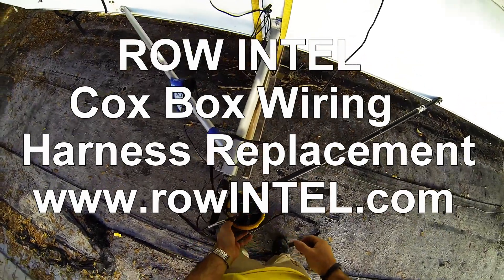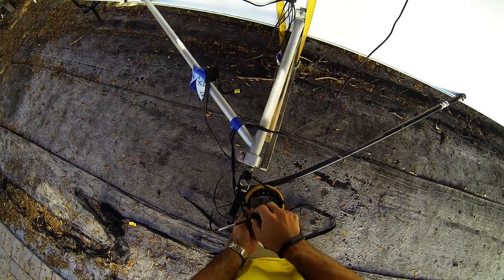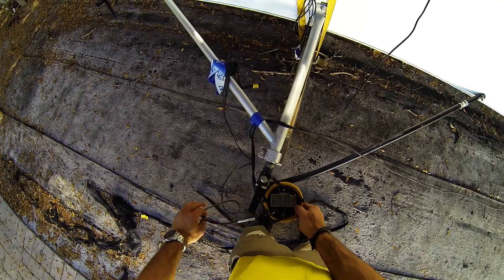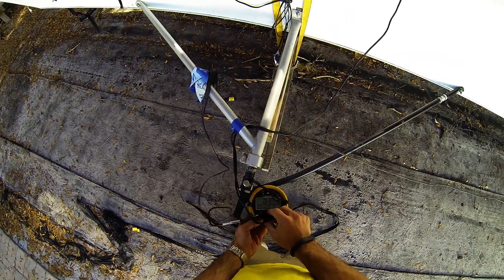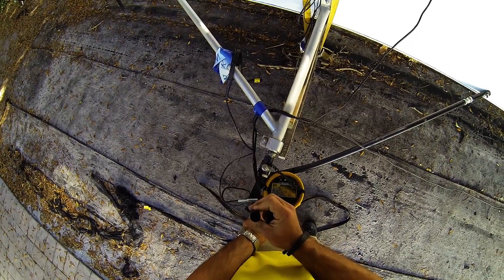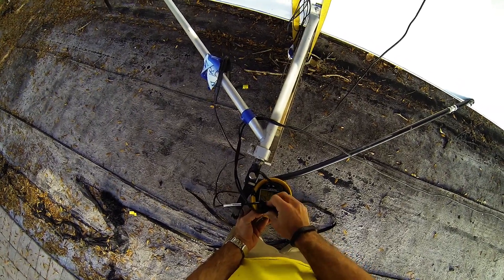Today we're looking at our wiring harness for our Coxbox system. We have our microphone, which is actually a little static-y today, plugged in to our microphone jack, so this wire runs out this way. We have our pigtail — our main wiring harness with the four little connectors in it, four pins — going into our Coxbox, and out of this comes two wires.